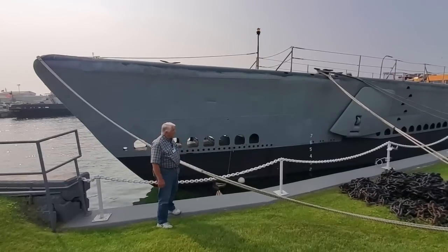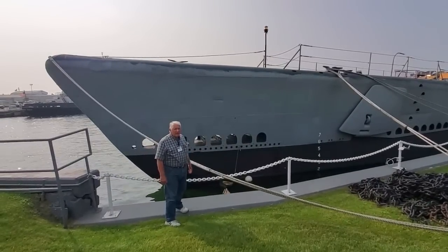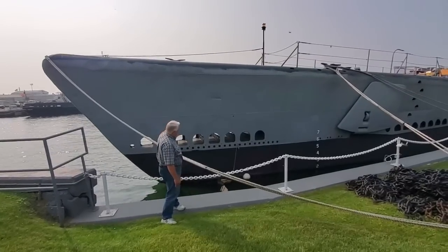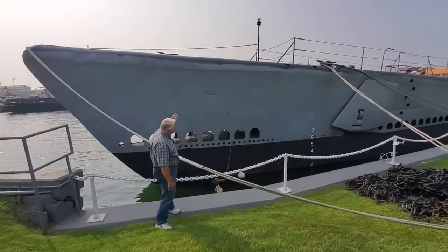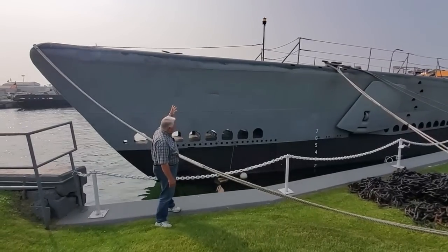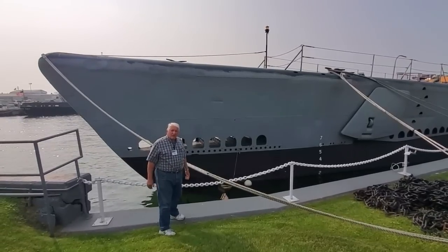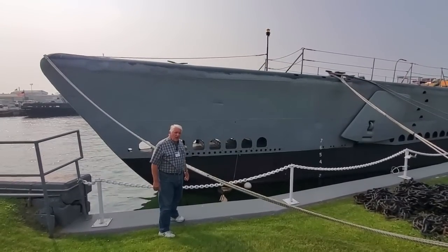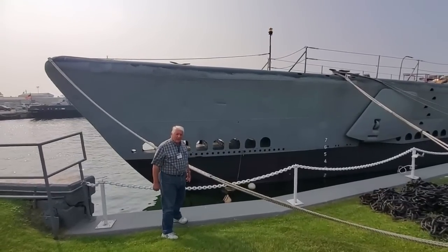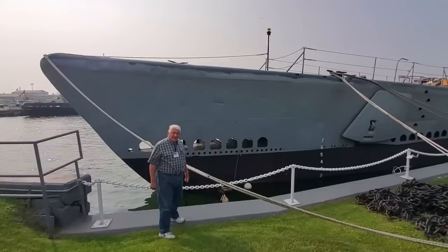The American fleet submarine evolved through a number of classes in the 1930s, but one of the key features of the fleet submarine is the bow buoyancy tank. That's the big structure above the limber holes and just below the bullnose. I'm Paul Ferreis, director of the USS Cod Submarine Memorial, and we're going to talk about a very underrated ballast tank on the USS Cod and all fleet submarines: the bow buoyancy tank.